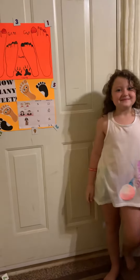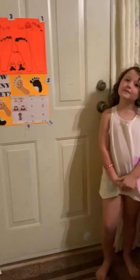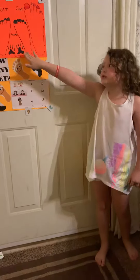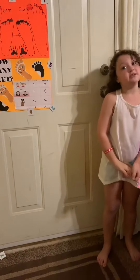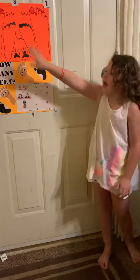Any questions? So why does the poster board only show two dog feet? Because we only could fit two dog feet, but he actually has four. That's why we did that.